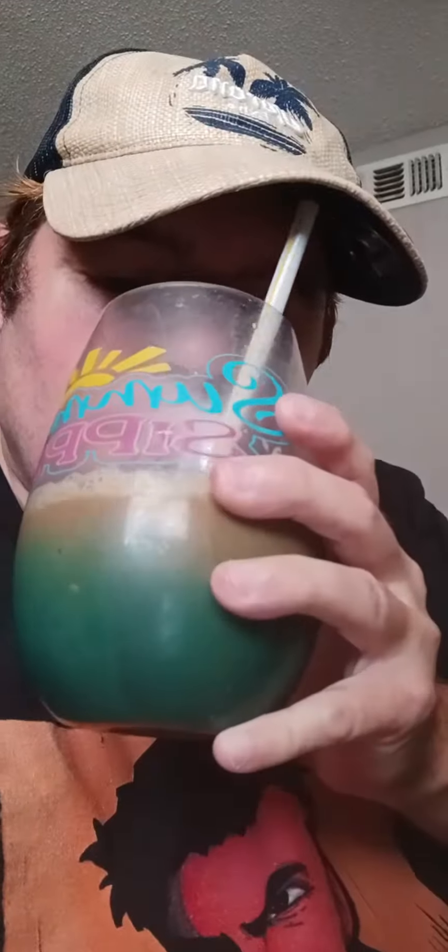All righty. Okay, let me pour it in my cup. All righty, I got it in my cup. Here it is. Give it a smell — smells like coffee. That's it. Let's taste it.